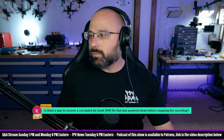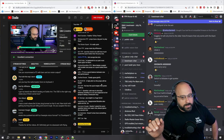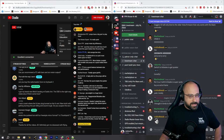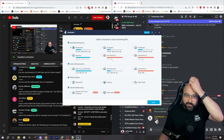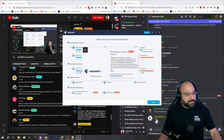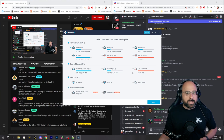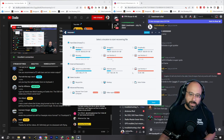Chris Baca asks: is there a way to recover a corrupted Fat Shark DVR that was powered down before stopping the recording? Yes, Chris — this is not a sponsored post, but this is what I use. Especially since I started working with digital video transmitters, it seems like they corrupt files so much. The app is Wondershare Recoverit — I use this on a daily basis. For example, I'll have an SD card in my DJI goggles that the goggles can read, but as soon as I put it in the computer it acts like the disc isn't even formatted. Wondershare Recoverit has saved me so many times.